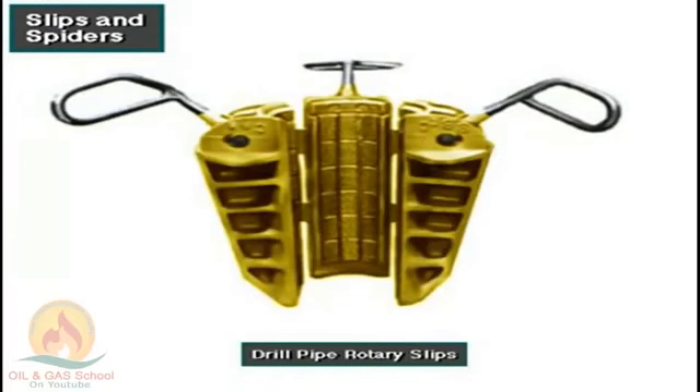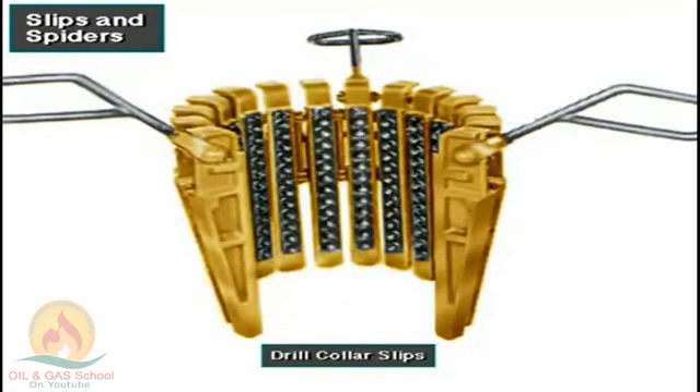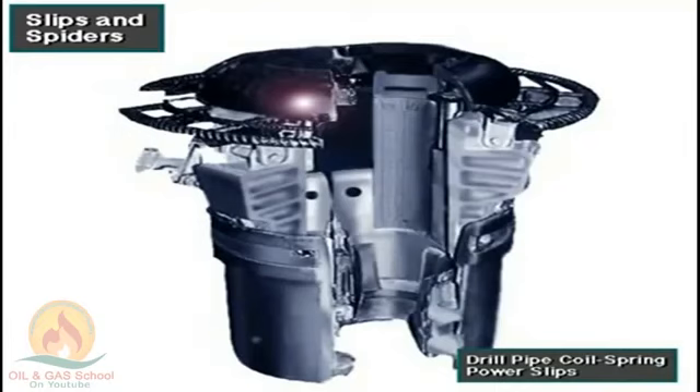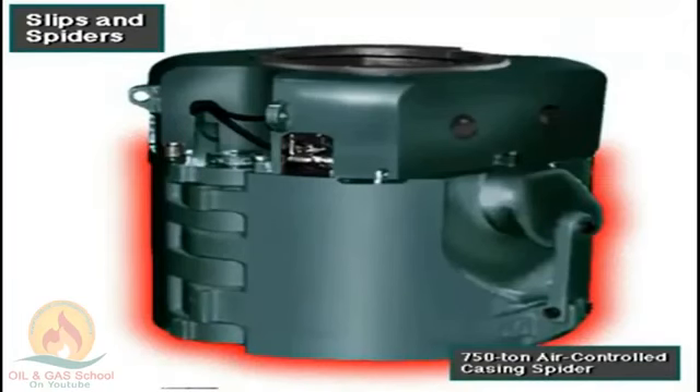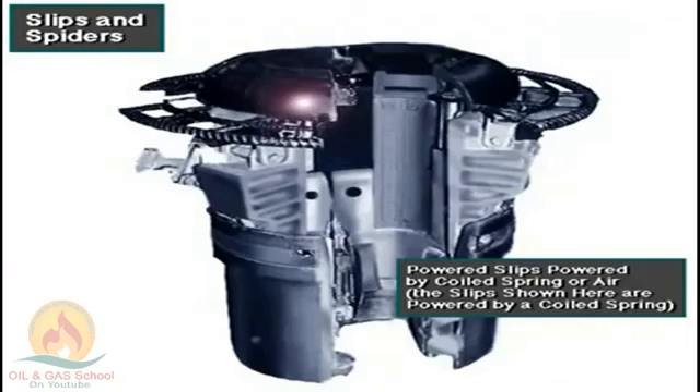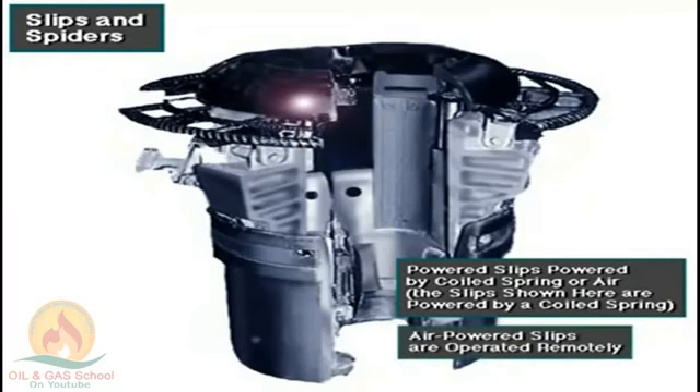Here you can see drill pipe rotary slips, drill collar slips, drill pipe coil spring power slips, an air-powered tubing spider, and a 750-ton air-controlled casing spider. Crew members use each one to hold the corresponding drill pipe, drill collars, casing, or tubing. Power slips are powered by a heavy-duty, high-strength coil spring or by air. Instead of manually placing air-powered slips in the master bushing, crew members or the driller operate them by remote control.